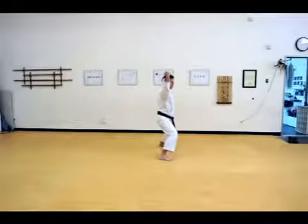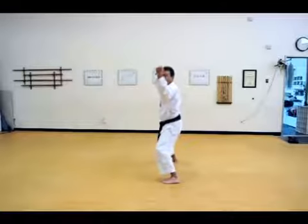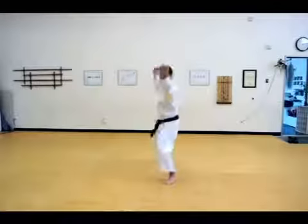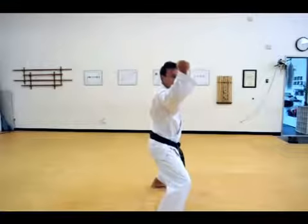Yama. Now hook, strike. As you do the hook, try not to open up too soon because then you're wide open. Try to keep this position as much as possible, then over at the last moment.